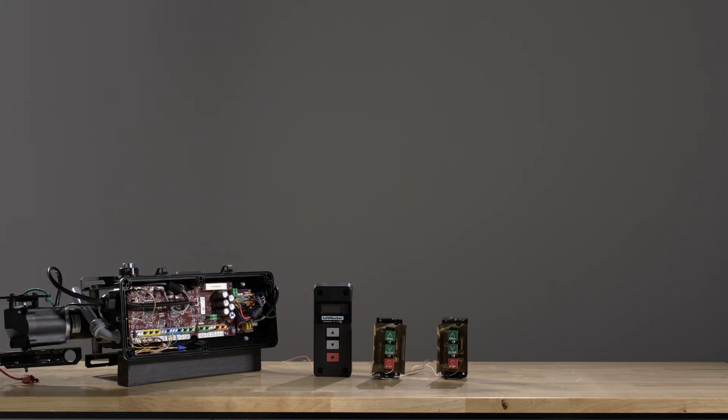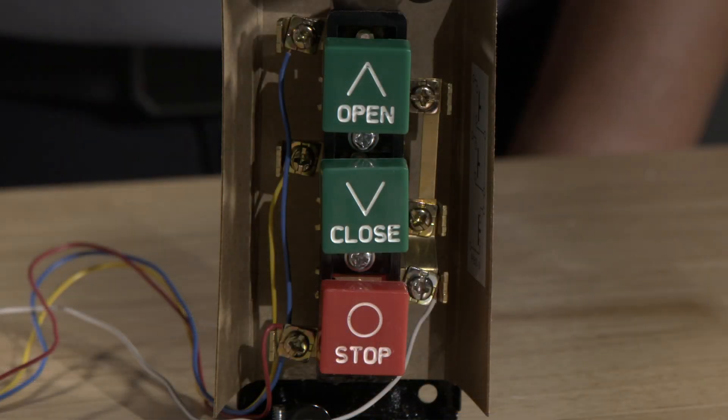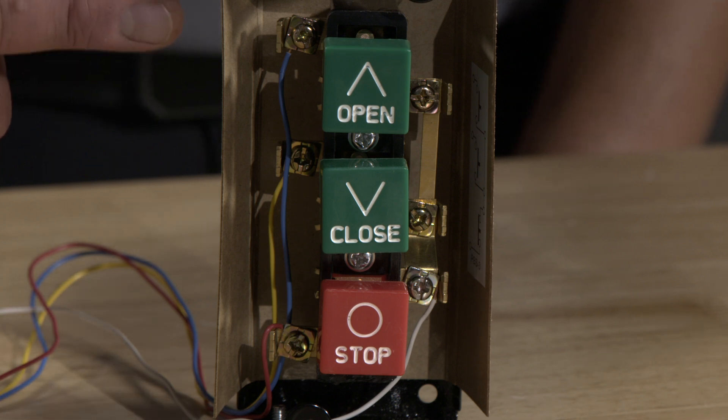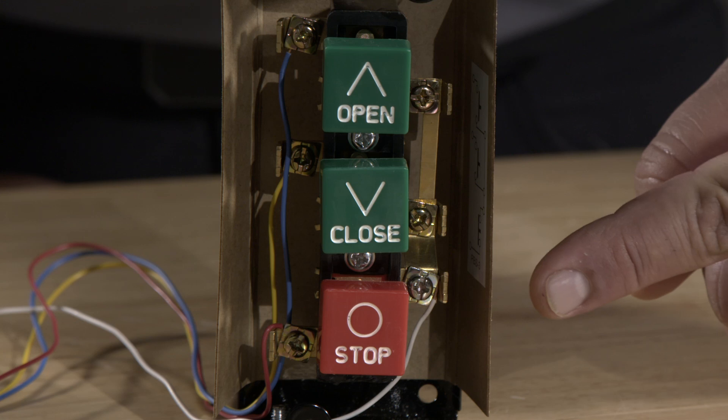For each three-button station wall control, connect and run all wiring from the wall control to the operator. In our example, blue will be open, yellow will be closed, red is stop, and common is white.